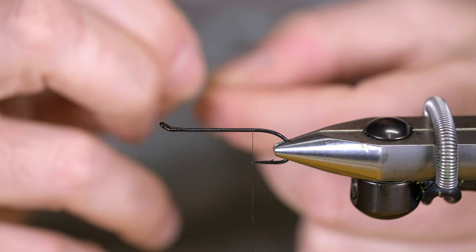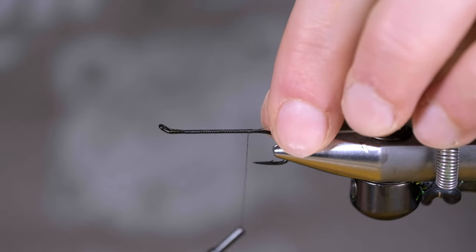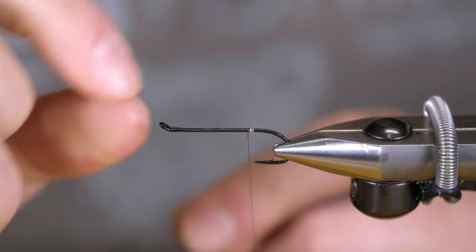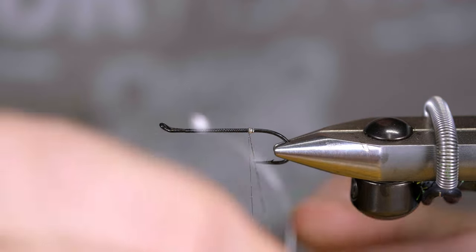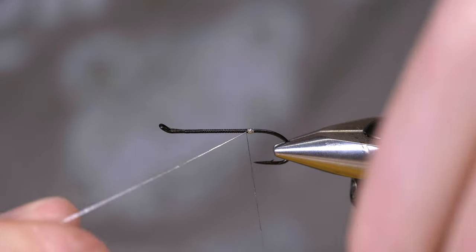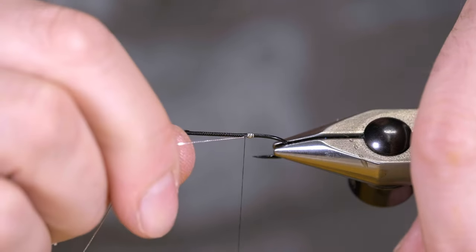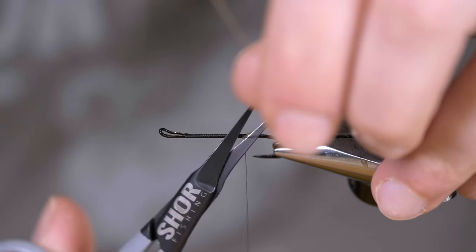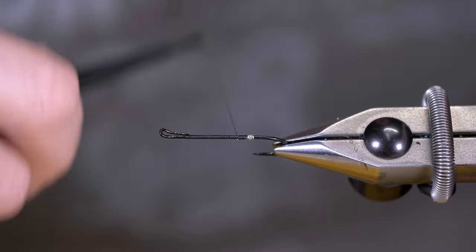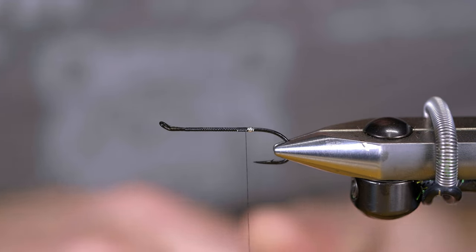For the tag of this fly we have some silver oval and we're going to do maybe four or five wraps. Since it's a black hook, this tag is going to show up pretty good. There's no rib through the body on this, so it's not bad to have a nice prominent tag when it's going to be the only silver on the pattern.